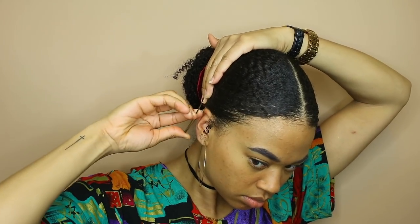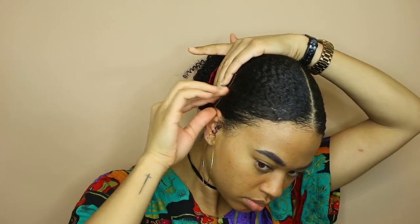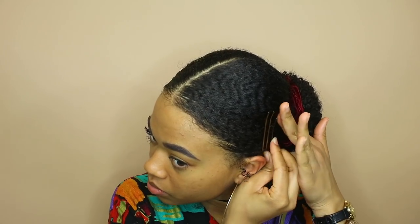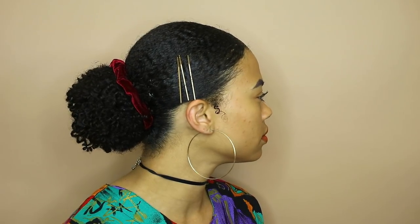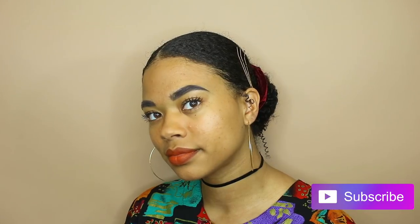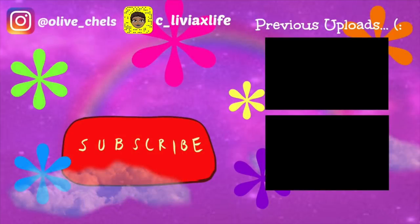I decided to add some gold bobby pins to the sides just to accessorize a little bit more, but it's not completely necessary — the bun would have stayed down flat without them. But that's the completed style! I think it's super sleek and flat and cute, so I hope it was really helpful. Let me know what you think in the comments and don't forget to thumbs up and subscribe. Thank you so much for watching and I will see you in the next video. Bye!